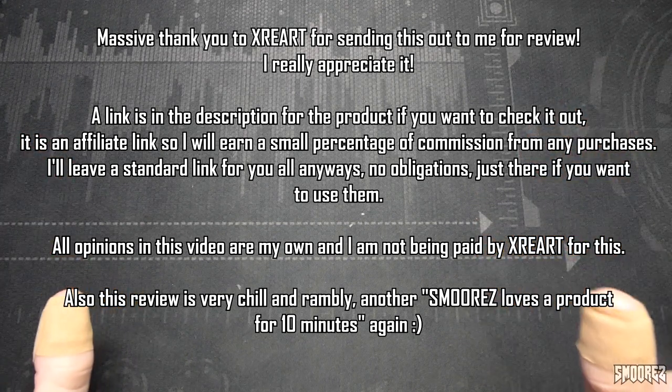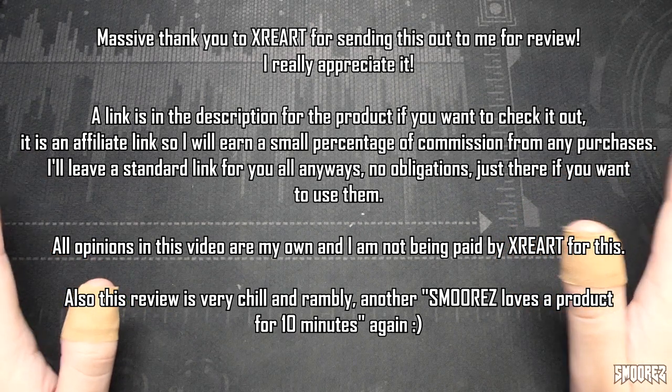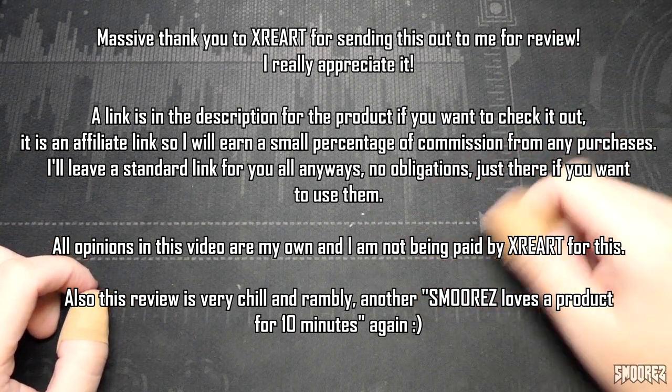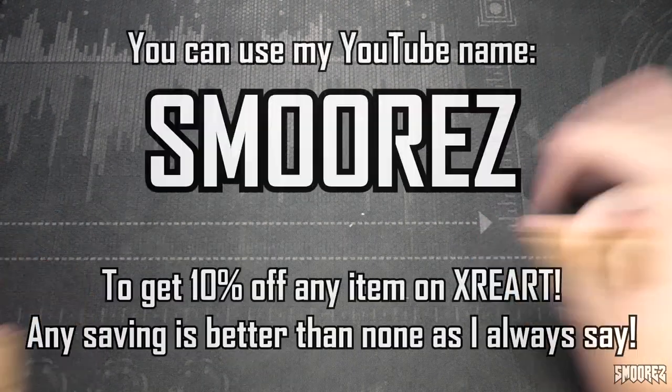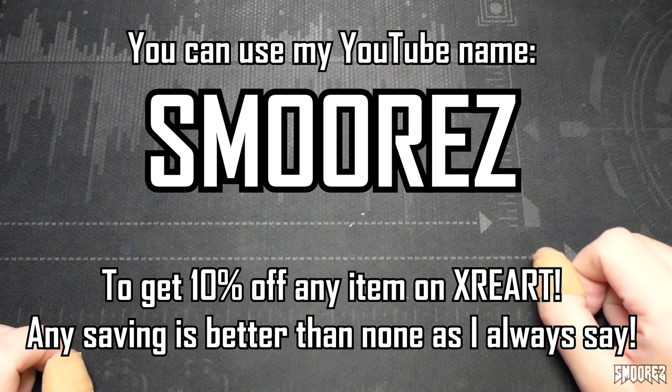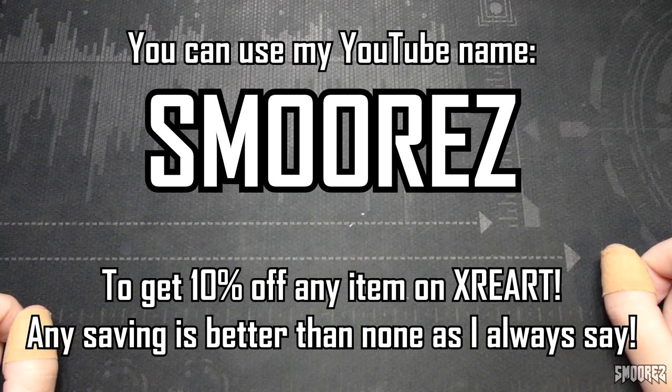It is an affiliate link so I will earn a small percentage of commission if you use that link to purchase anything. Alternatively, I'll put their website down in the description if you don't want to use the affiliate one — it's completely up to you, not obliged, just there for your convenience. Also, if you want to, you can use my YouTube name to get 10% off any item — any saving is better than none. I'll display it all here so you can pause if you need to.